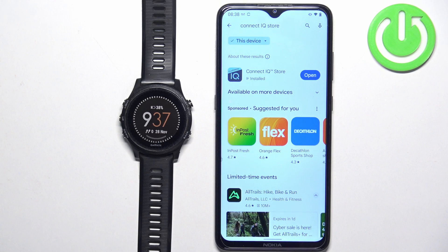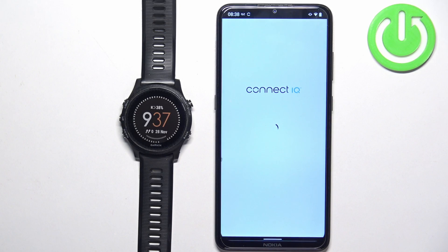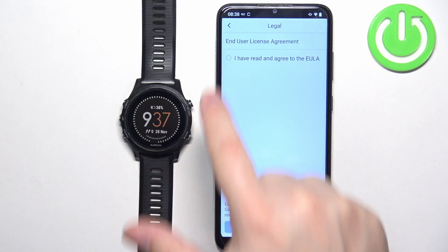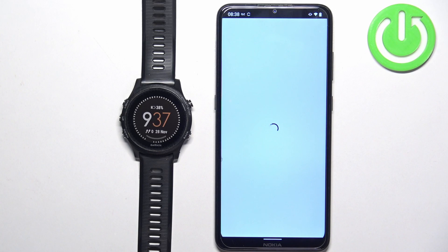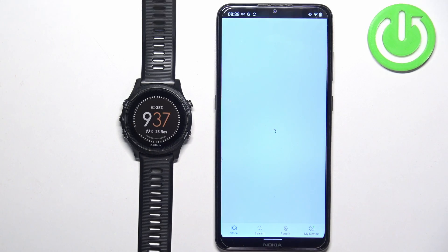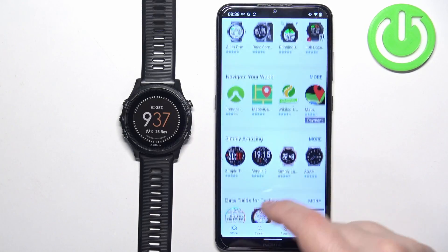After the application is done installing, you can tap on the Open button to open it. In the app, tap on Welcome, then tap on Continue. Here, check the boxes and tap on Next. Allow the required permissions.